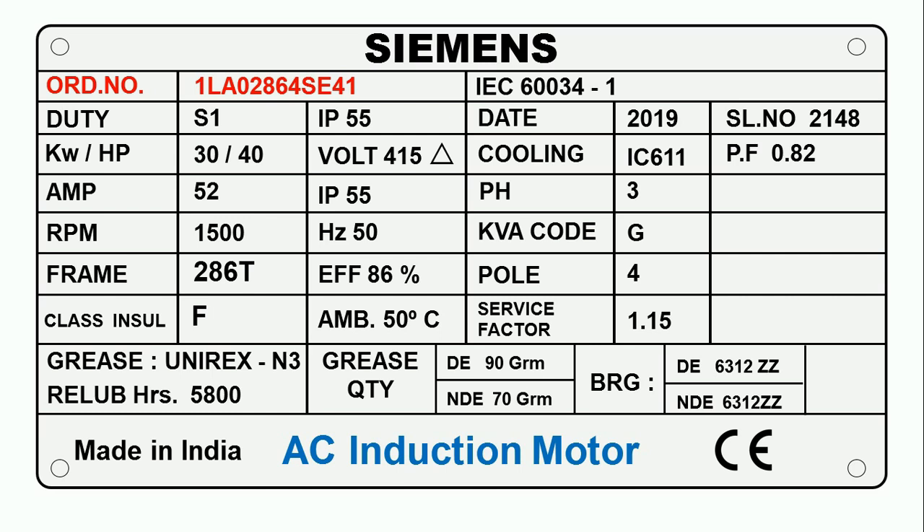Suppose the frame of your motor gets cracked and you need a new frame. You need to contact the manufacturer — here, Siemens company. If you email or call Siemens and just say you have a 30 kilowatt motor and need a frame, you won't get the same frame, because motors are manufactured in various ways. When you provide the serial number or order number, only then can the company send you the exact same part, since all details of how the motor was made are encoded in that number.